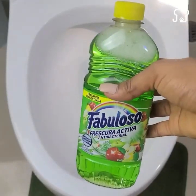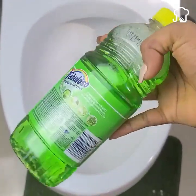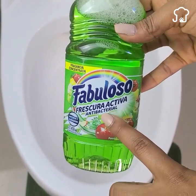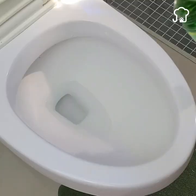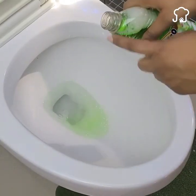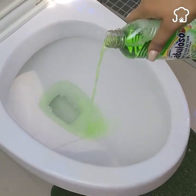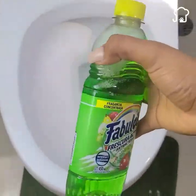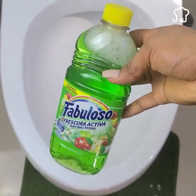Now the special advice of today. Many people throw the disinfectant directly into the toilet, but this is ineffective since it is a very manual job that can sometimes be forgotten. Instead, this trick will automate all that in a very peculiar way. All we need is a bottle of disinfectant of the brand of your choice.